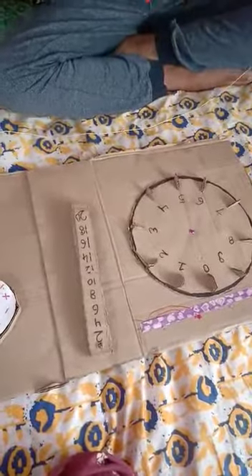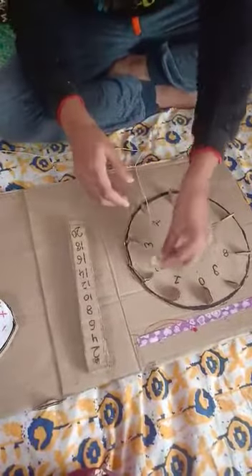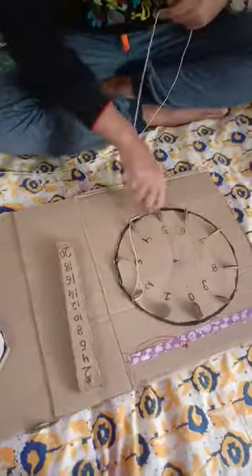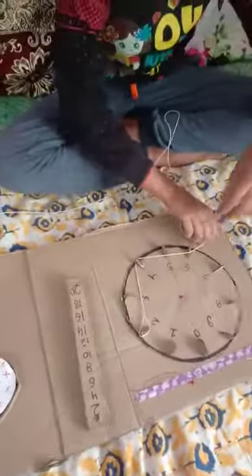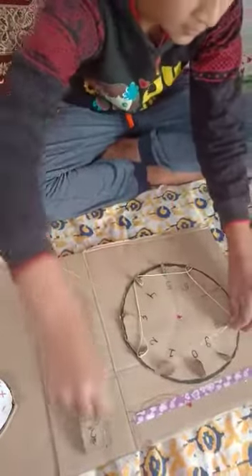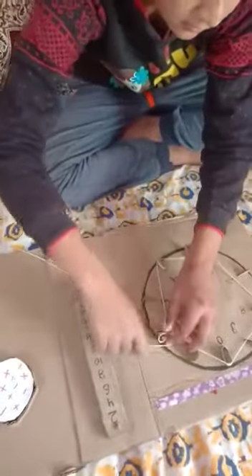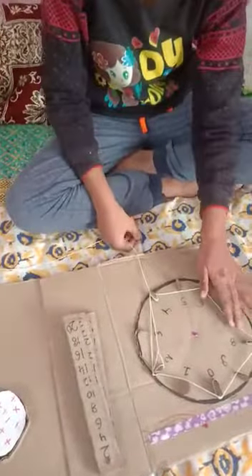I have made a hook type of thing in this thread and I will just attach it on two, because it is the table of two. Then I will round it on four, then on six, then on eight, then on ten, then on twelve, then on fourteen. And you can carry on.